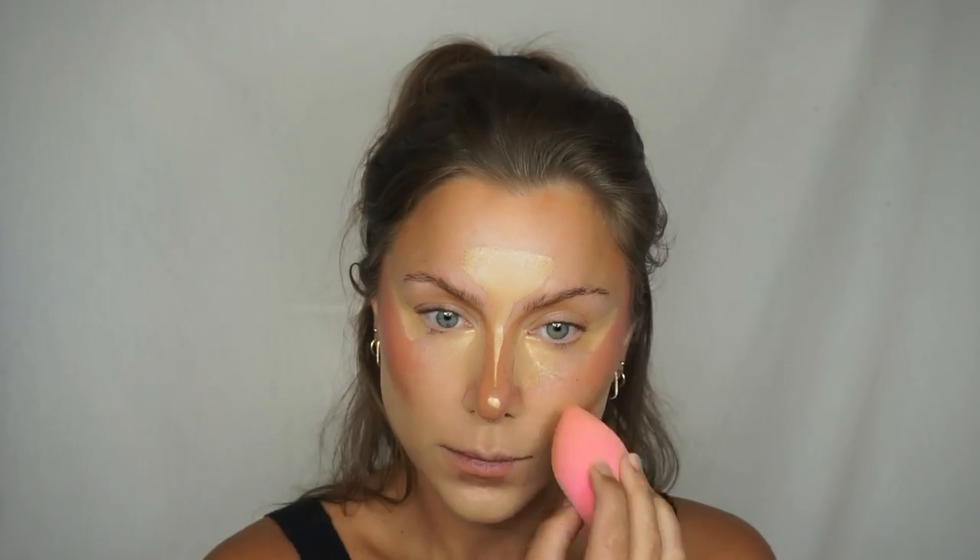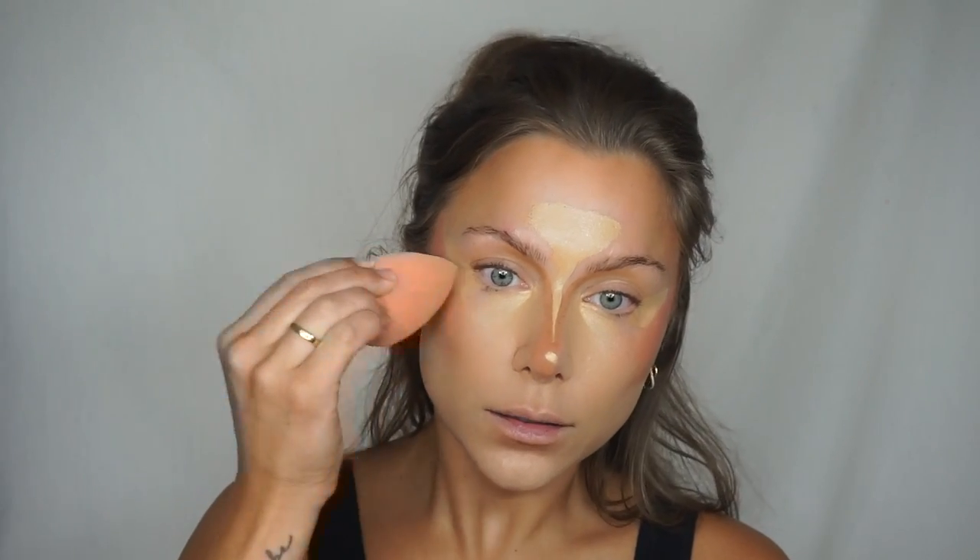Now I have all the products in the placement I want. I'm going to take a damp beauty blender and blend all of this out. Starting at the bottom of my face, dabbing continuously with small, short, quick, up-and-outward motions. I kind of roll as I go — so if I've covered a big space, I'll twist it a little as I continue to blend the rest of the product. Look how seamless that blends together — I love this technique and these products.